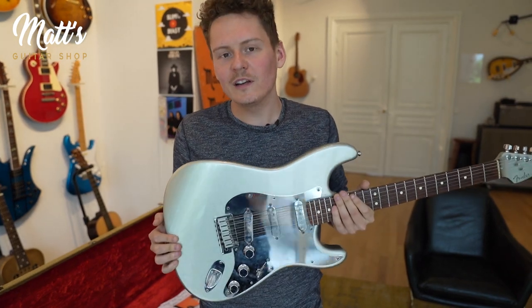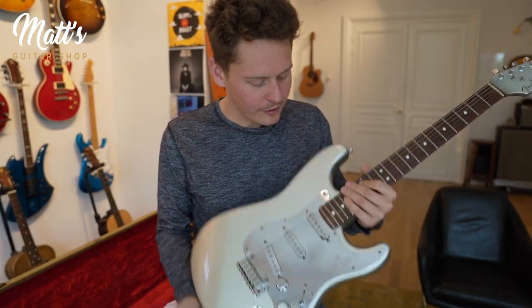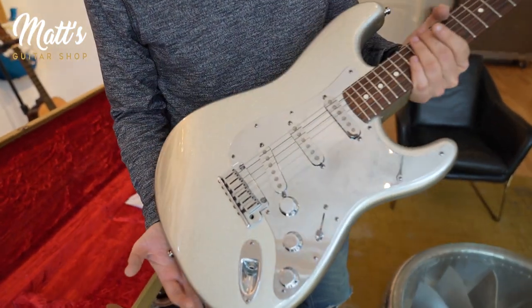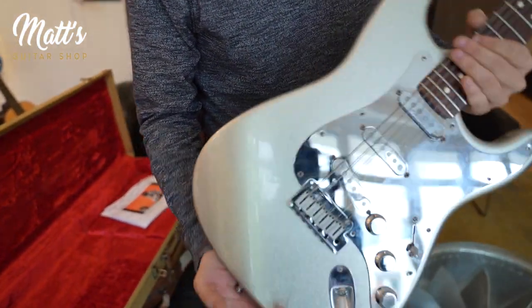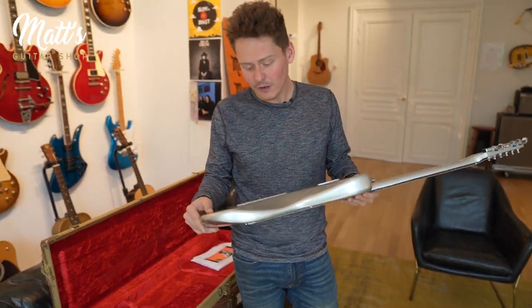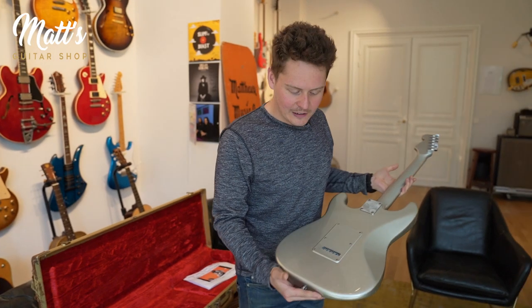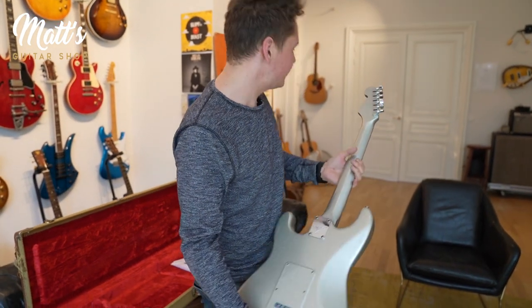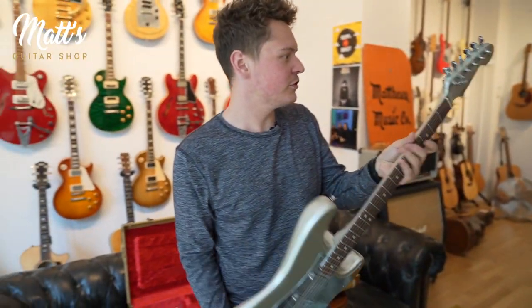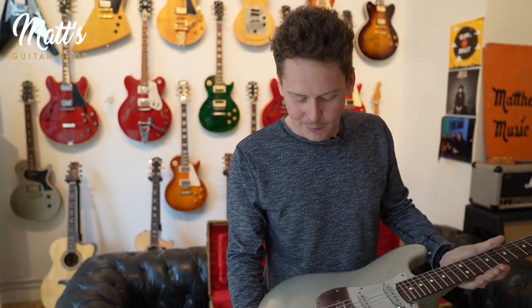That's a Strat that was totally custom made by Fender — it's a one-off, and the producer rented it for the video. John played that guitar for the video. The producer had to fight a little bit for John to play it, because it's totally modern — modern style instruments, you know, the bridge, tuners, sparkling finish.